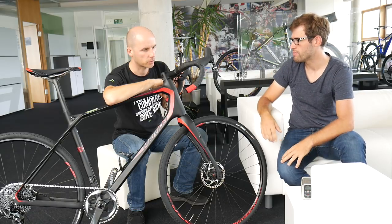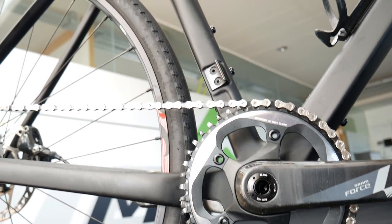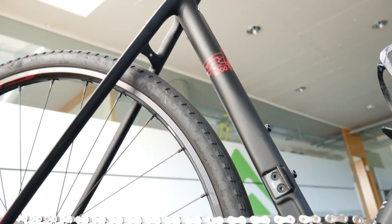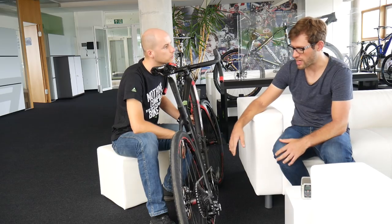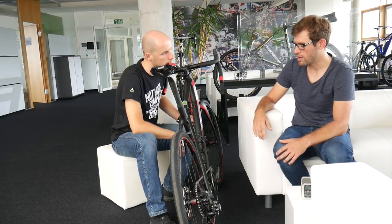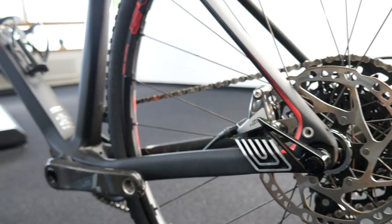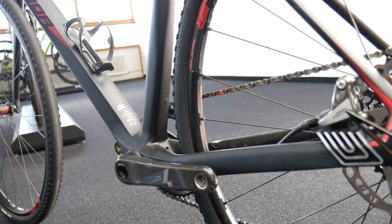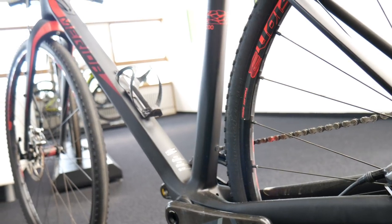We have a 1x11 drivetrain here, but it's 2x compatible. I believe a 1x system is the perfect application for this bike. All 1x Silex bikes are specced with a 44 tooth front chainring and an 11 to 42 cassette — you have all the gears you need. It's also a nice mental experience: you don't need to watch the chain line or decide whether to shift the front. Just slam the gears when you want to climb. Just having fun — that's what this bike is all about.